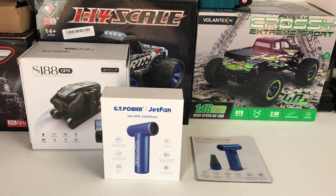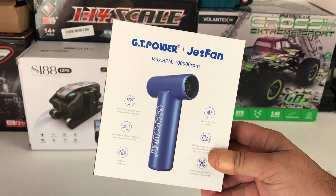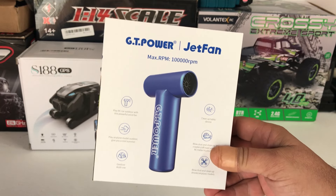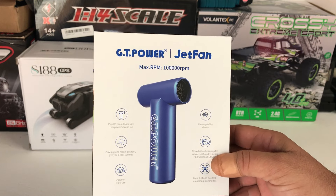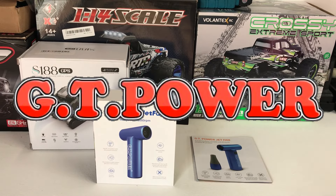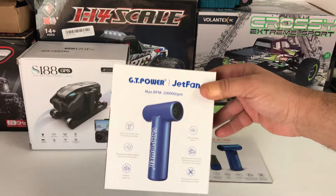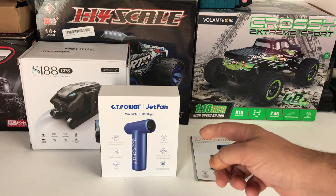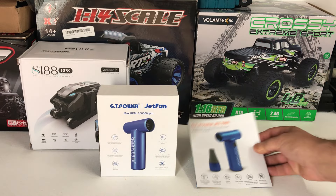G'day guys, welcome back. Today we're going to have a look at this little fan here from GT Power - it's called the Jet Fan. This is not only good for just RC and the hobby in general, but there are many different uses for everyday use. I'll put a link to the GT Power website in the description below, and any other websites where you can find this GT Power Jet Fan - I'm pretty sure I've seen it advertised on AliExpress and a few vendors sell it on there.